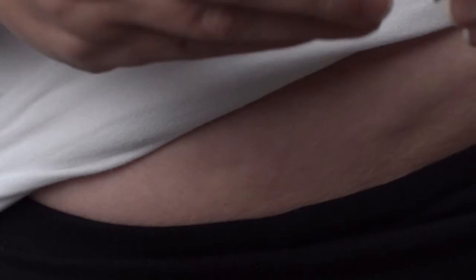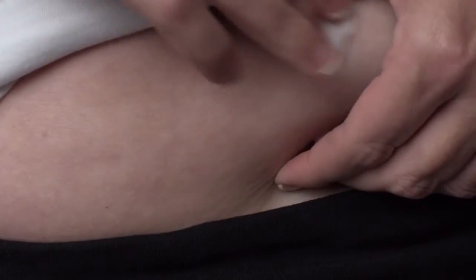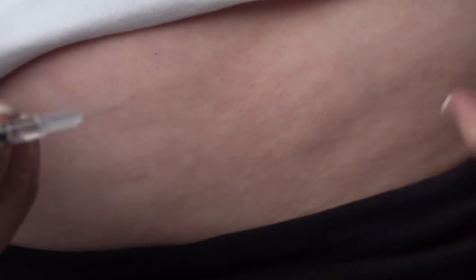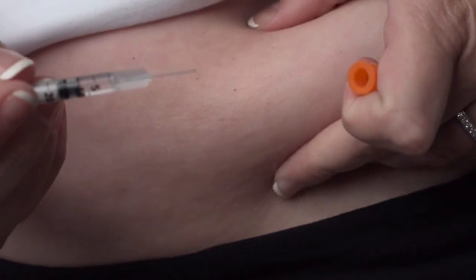Using an alcohol swab, clean the injection site and allow to air dry. You should alternate injection sites each day. Hold the syringe in your hand like a pen or pencil. With the other hand, gently grasp a small fold of skin between your thumb and index finger at the selected injection site.